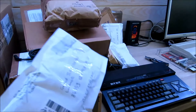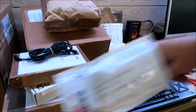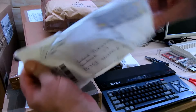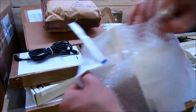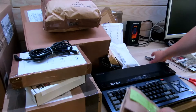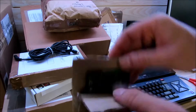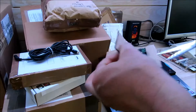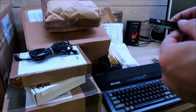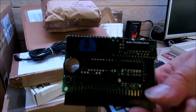Das ist was aus Frankreich. Gut verpackt. Das ist ein CPC, genauer ein UR-Modul im MX4 Format für den Schneider CPC.